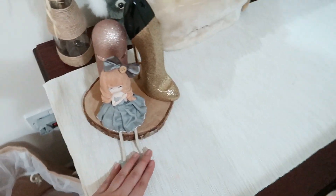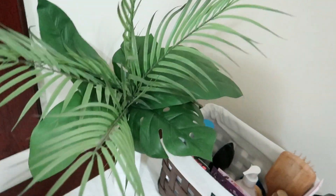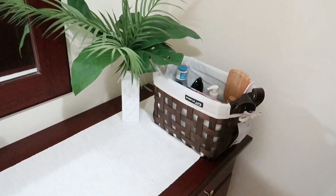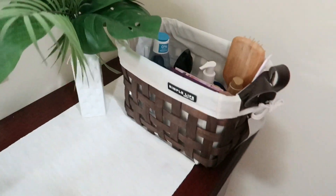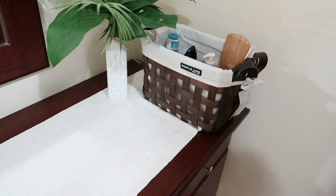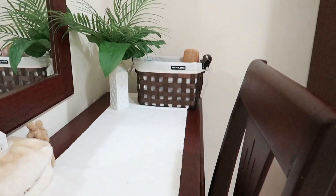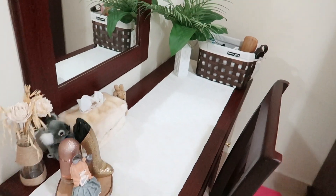Untuk meja riasnya itu simpel. Aku taruh parfum, ada hiasan kayak Barbie gitu lucu banget, ada bunga kering, ada kotak tisu, bunga plastik artificial warna hijau biar seger-seger, dan ada kotak makeup. Sengaja beli kotak makeup yang agak tinggi karena kurang suka jika makeupnya kelihatan. Jadi kalau dari samping nggak kelihatan rame, simpel gitu.